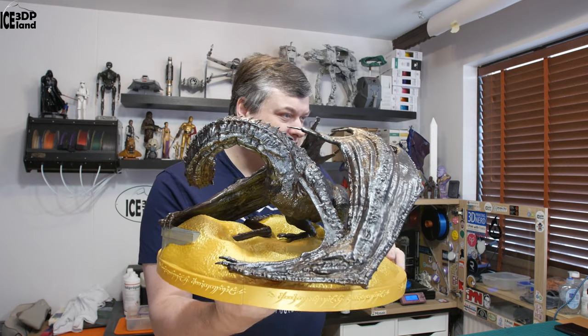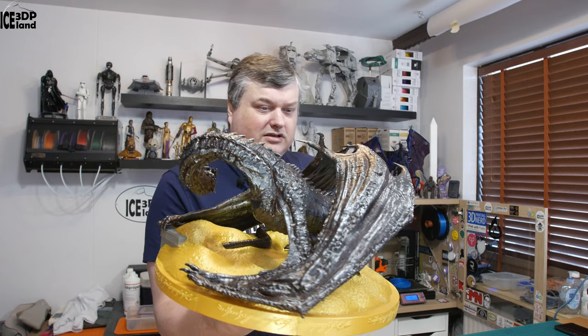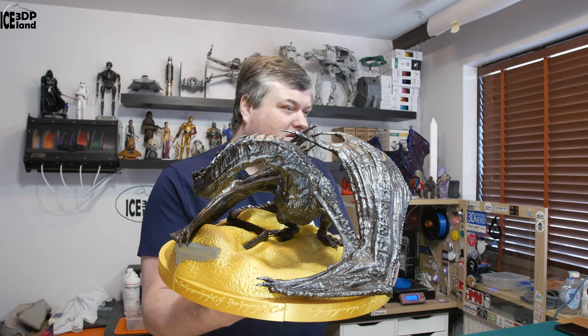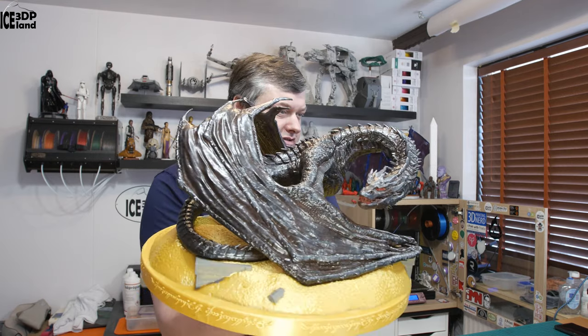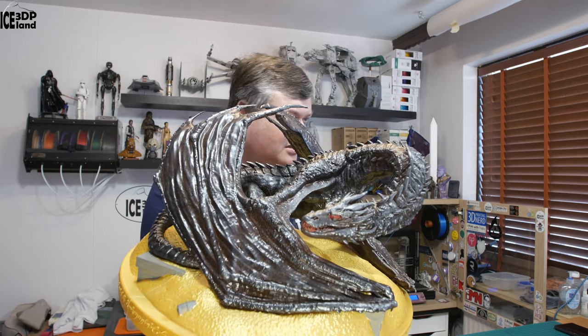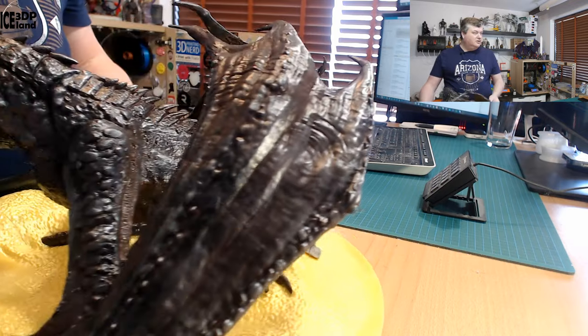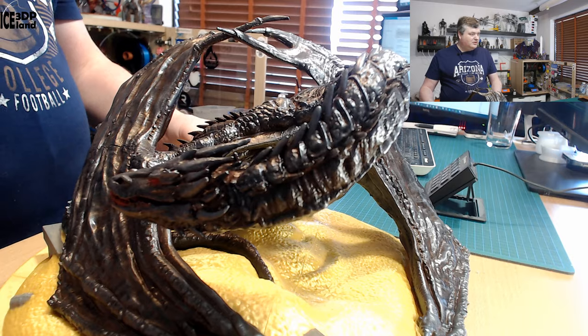You can see the scales and all the horns in the neck and the claws in the wings here on the top, which is extremely cool, and the face is extremely detailed as well. I'm going to switch to the closer camera. I used Gloop to glue everything together — it's a great material to glue together PLA.